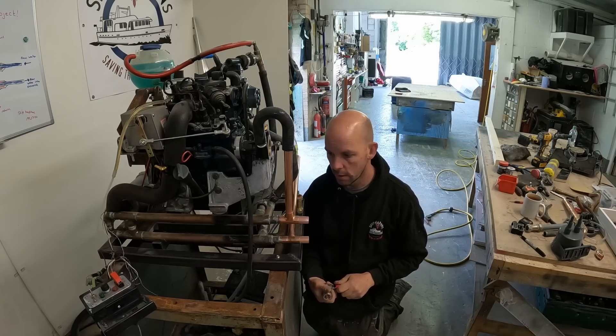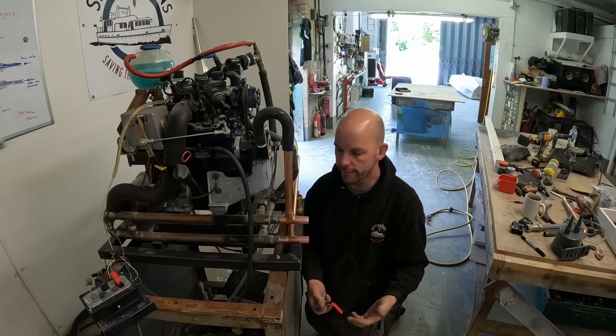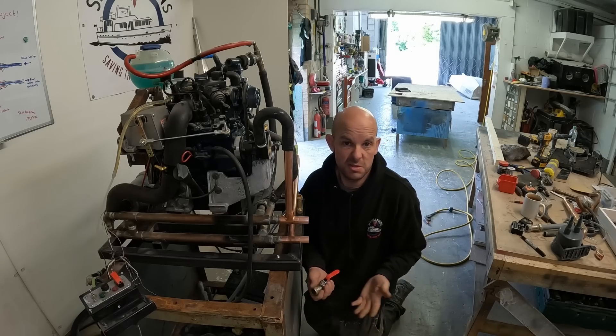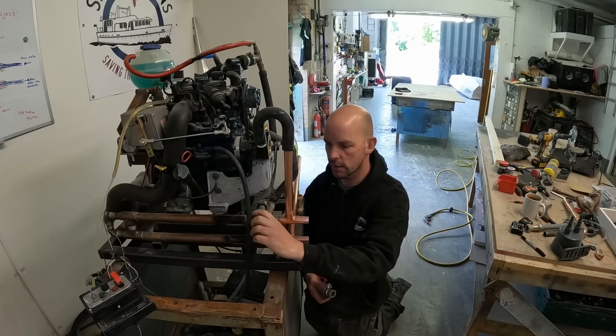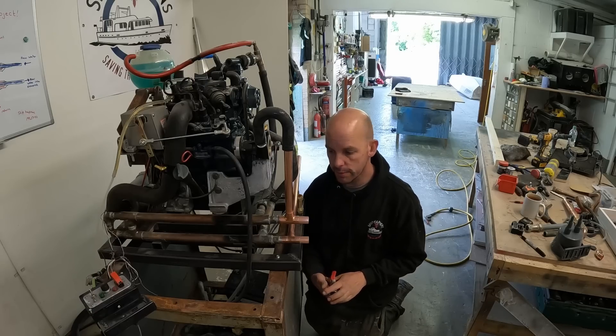Right, so now what I need to do is try and solder it up. Obviously I'm not very good at soldering, but nothing leaked. As somebody pointed out, as long as it doesn't leak it doesn't matter - you work on making it pretty after. It might sort of get painted and wrapped with lagging, so it doesn't really matter. Right, let's solder this up.